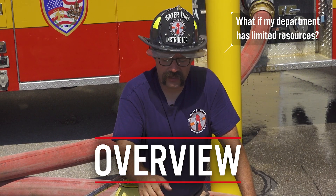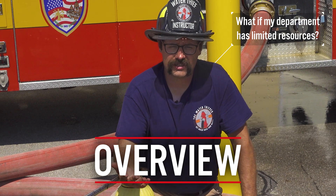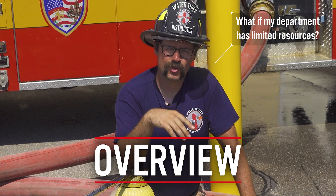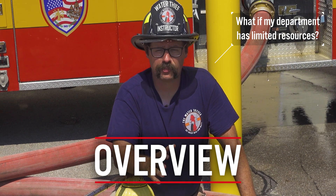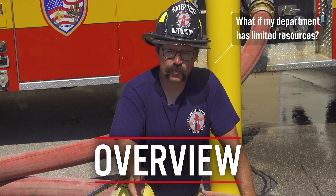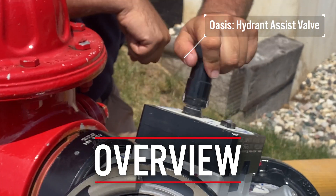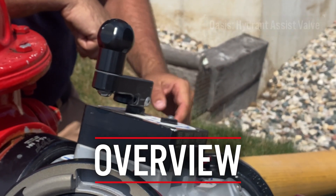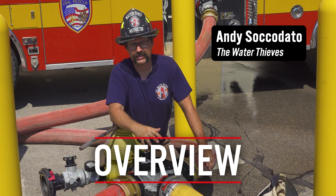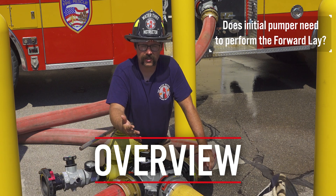However, one of the things that many fire departments in the United States face is limited resources and they're not capable of assigning a supply pumper to the hydrant from the beginning. This is where a four-way hydrant valve comes into play and can allow us to do our traditional forward lay, while also allowing us to build a pumper into the system to boost pressure at a later point in time if the fire flow demands require it.